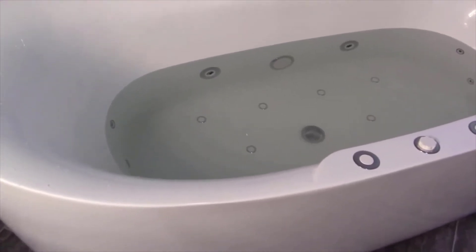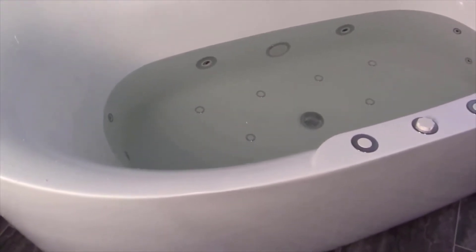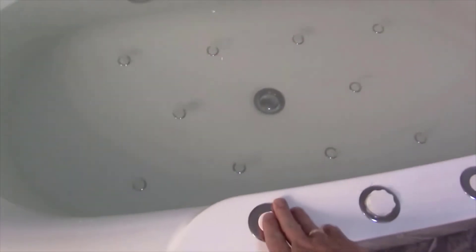If you were to go buy this tub at a furniture store, this would easily cost $1,400 to well over $2,000. And to me, after comparing them, it's no different, to be honest. In fact, I would say the Woodbridge quality is better than a lot of the more expensive ones that I looked at.